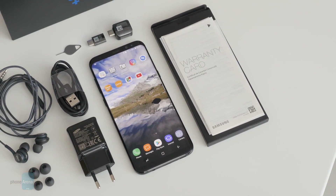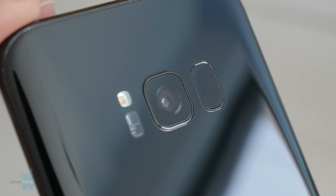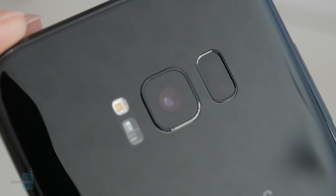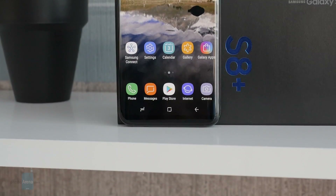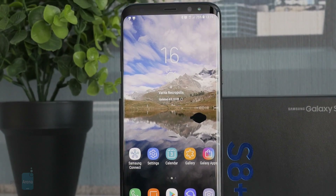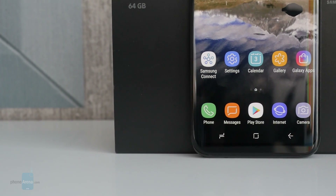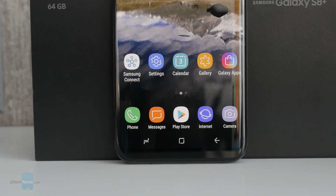This concludes our Galaxy S8 Plus unboxing, but there's definitely more coverage coming soon. Over the following days and weeks, we'll be testing the phone in-depth for the purposes of our final review. This means that we have battery and performance tests, camera comparisons, and much more coming up. Don't forget to visit phonearena.com and subscribe to our YouTube channel to never miss a video.